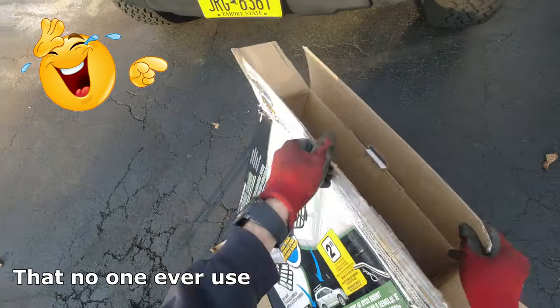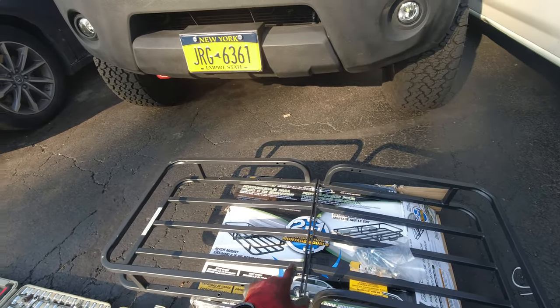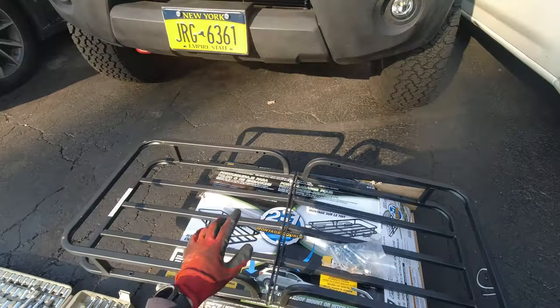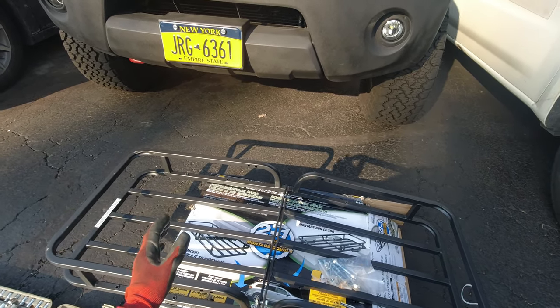All the parts are in there — it even comes with instructions, which is nice. Since this is actually a two-in-one, it's a hinge carrier, and this particular unit is also designed to be used as a roof unit — which the Harbor Freight cargo carrier is not, I'm pretty sure.